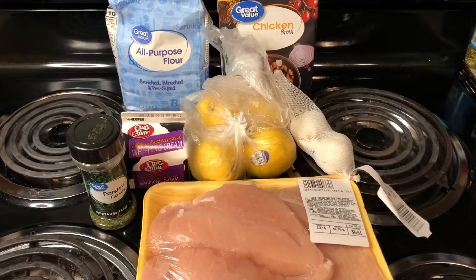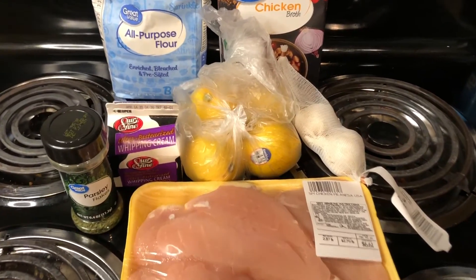Hey guys, welcome back to my channel! Today I'm going to be doing a Cooking with Bianca episode — I think this is episode three or four. I'm going to be teaching you guys how I make garlic lemon chicken. It's really, really easy and doesn't even take that long — maybe ready in about 30 minutes. I'll also be showing you how I make the side to go with it, so if you want to learn, just keep watching.